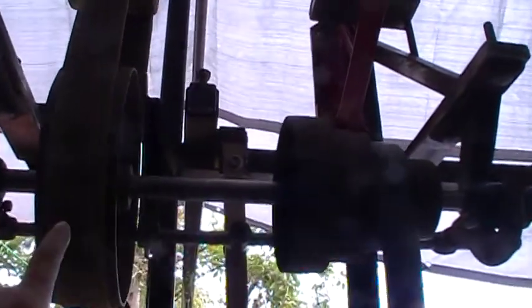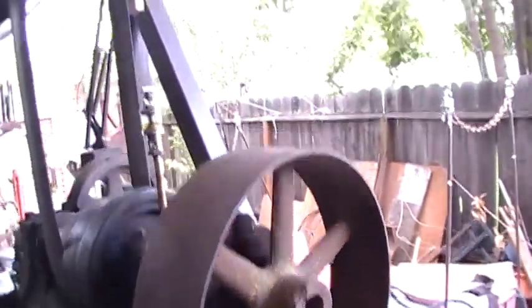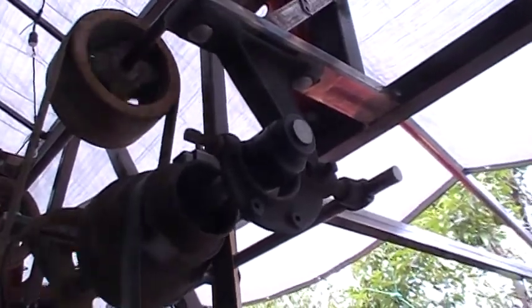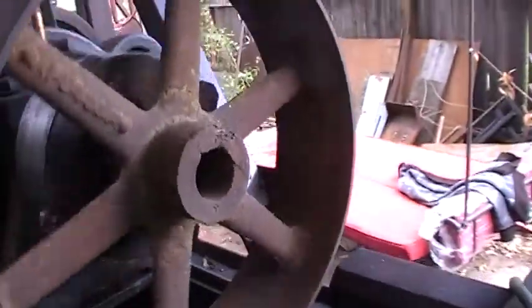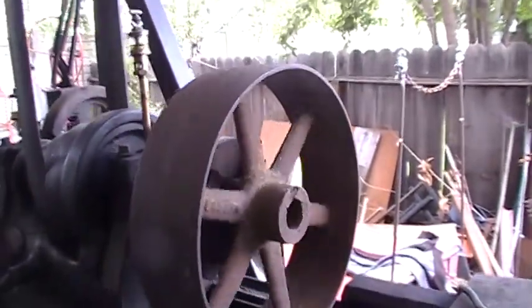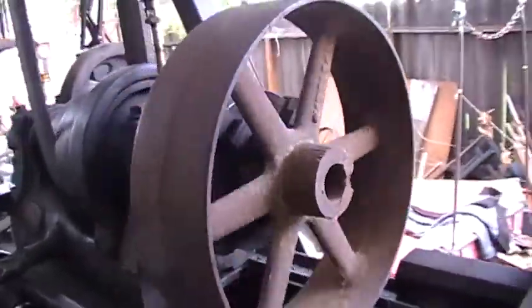My belt slipped, but this is the jack shaft. This right here is the tight pulley and this one right here is the loose pulley. This is an inch and three sixteenths shaft on the jack shaft, and these pulleys are about 10 to 12 thousandths over an inch and a quarter — I'm just not sure what that holds for.